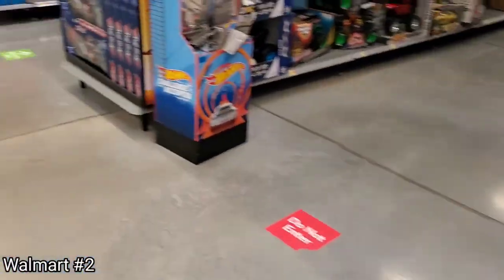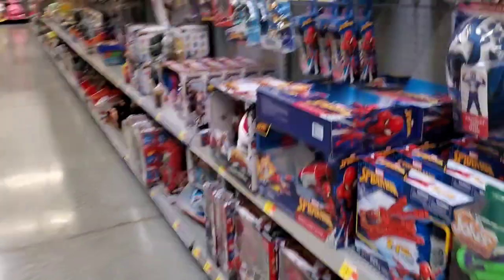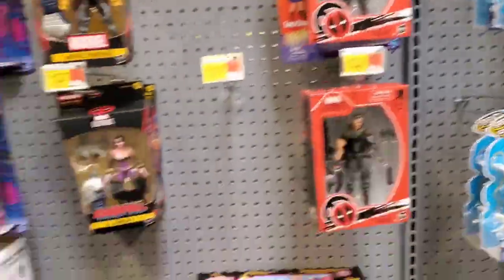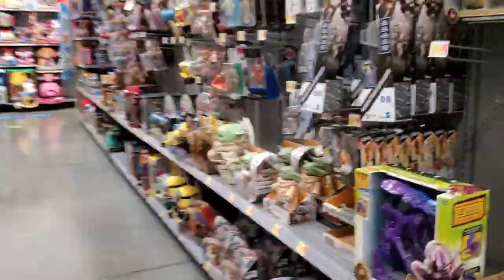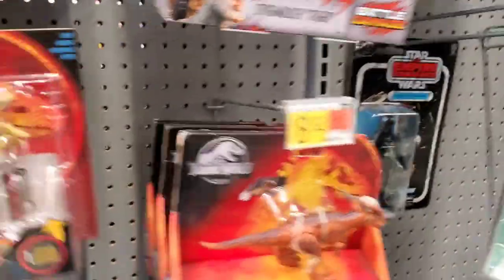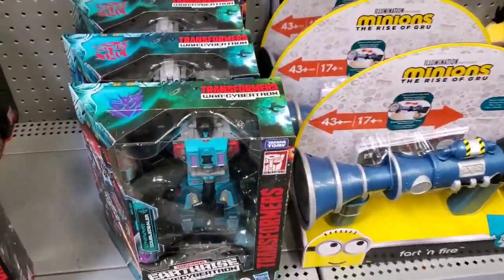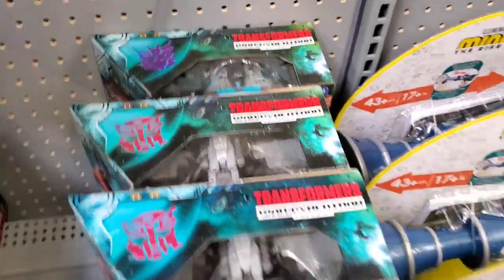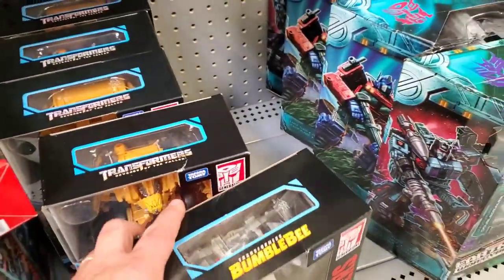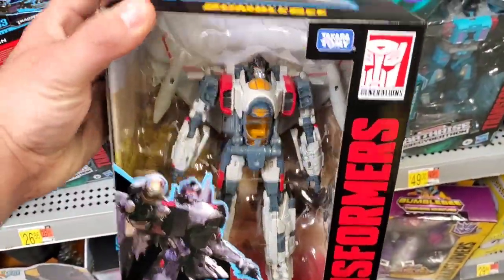Went the wrong way briefly — do not enter, too bad so sad. Spotted Spider-Man and Cable. Then at the next Walmart — one of the newer stores — they've got more stock, including one of the newer figures on the shelf peg.